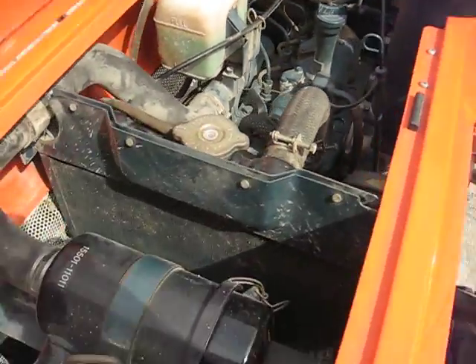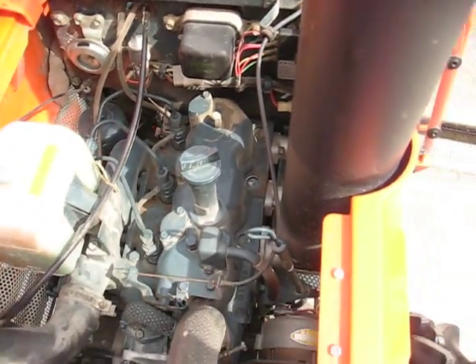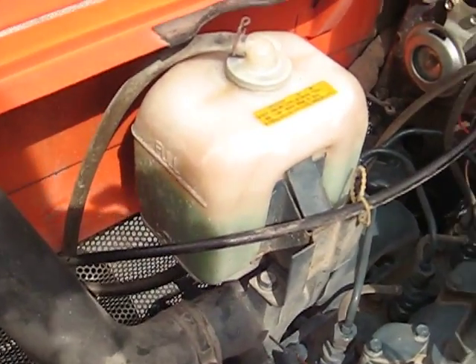The engine is perfect. There is coolant inside.